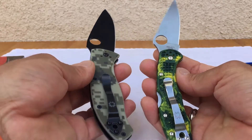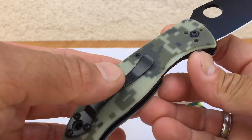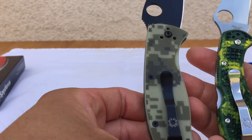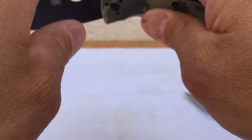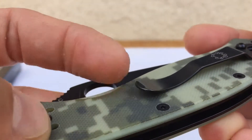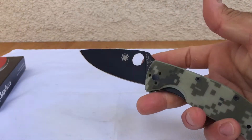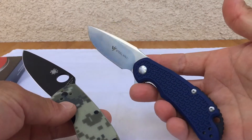These are both in exclusive metals and scales. The Tenacious also has a four-way pocket clip — same strong pocket clip. The only thing is it might snag your jeans a little bit right underneath the pocket clip because it's running on G10.